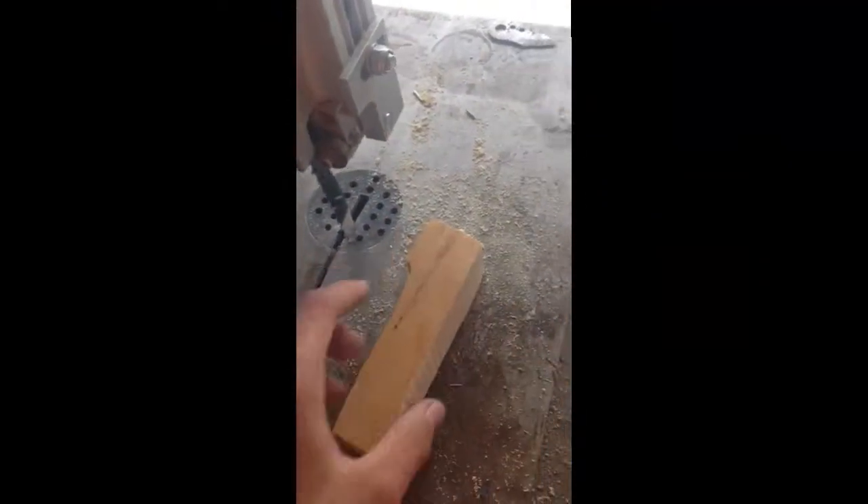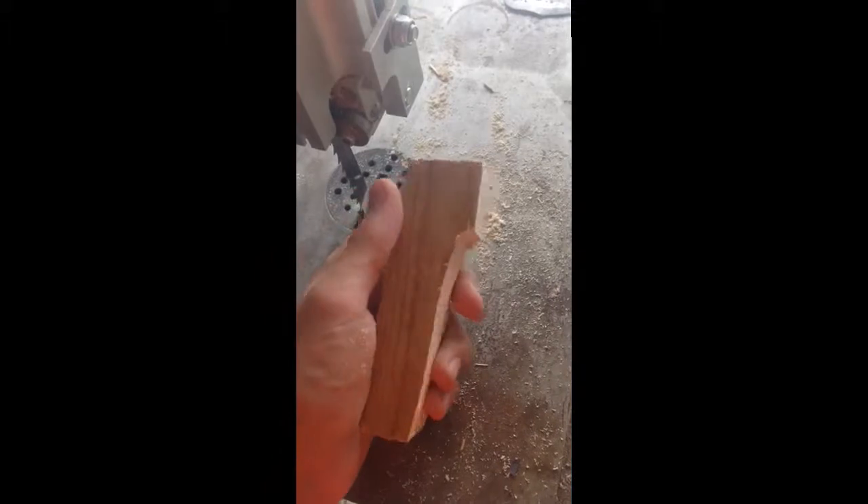I just cut out the rough shape on the bandsaw. I'm going to trim it down a little bit and then I'm going to sand it all around so that way it's comfortable to grip. And you want to leave a little bit of space here for the igniter to go through, so keep that in mind. You're going to grab on, pull it, and the igniter is going to stick out the back.